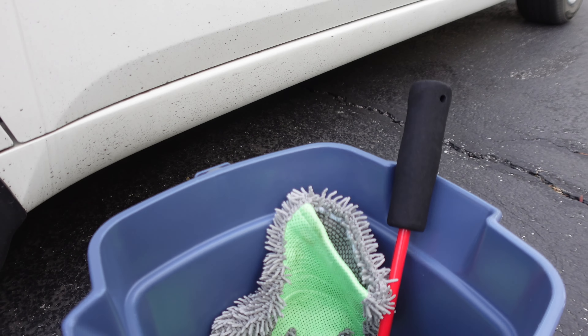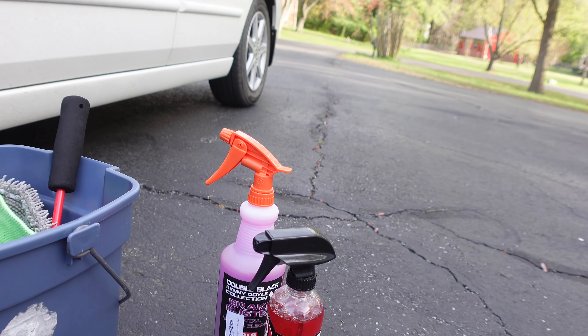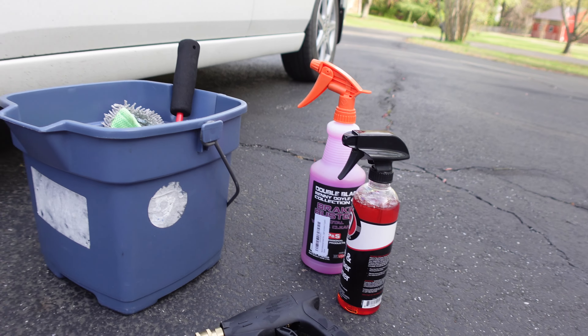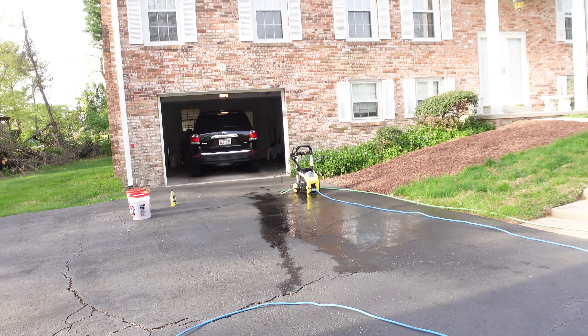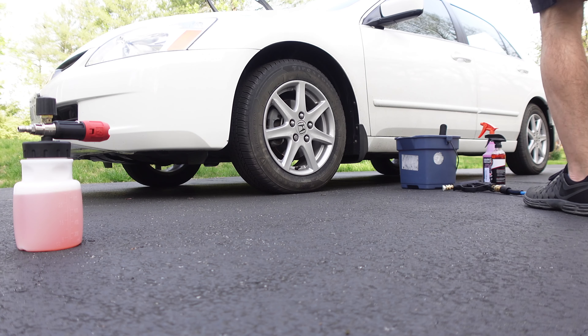So here's what I'm using. I've got my microfiber mitt, got Adams rubber and tire, P&S Brake Buster. We're going to clean this thing up. There's my buckets for washing later — my Adams buckets.